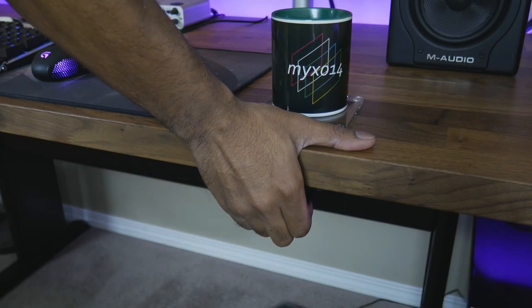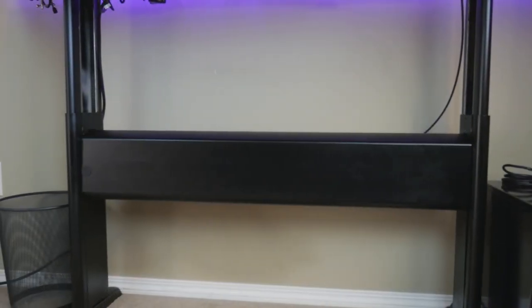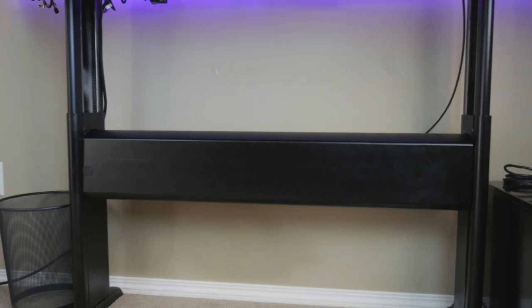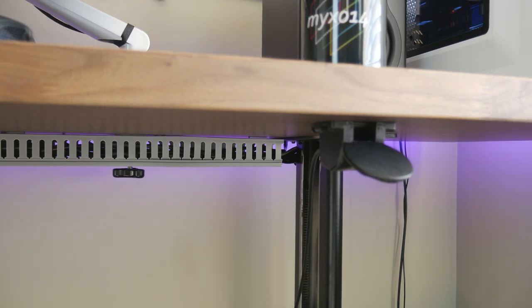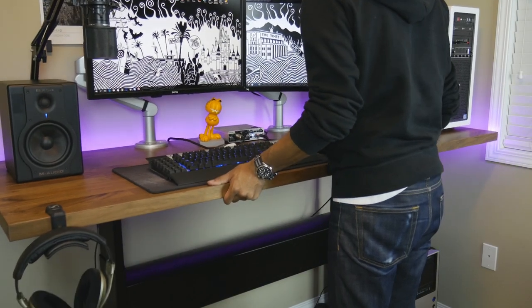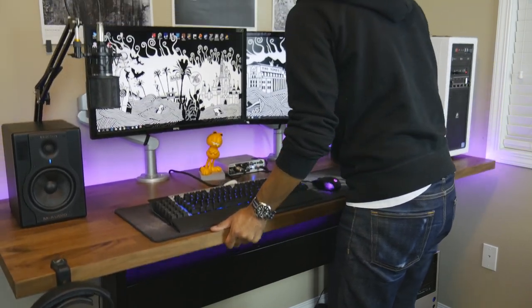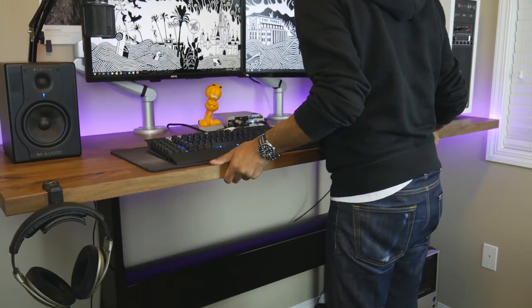I've seen a few desks like this on Amazon with this style of mechanism, so hopefully somebody out there finds this video useful. The desk uses a counterbalance system to raise and lower — basically an industrial size spring is used to create tension for the raising and lowering action. There's a paddle which connects to the spring mechanism, and once the paddle is depressed the tension is released, which enables you to raise and lower the desk. Raising and lowering is really effortless, as you can see here.